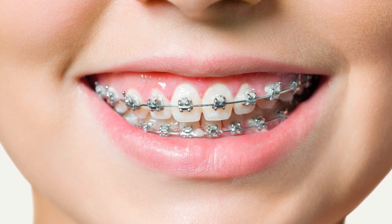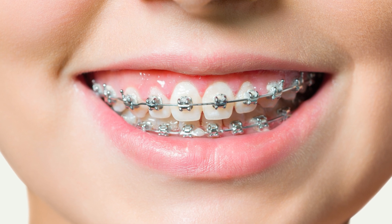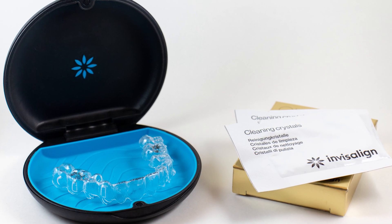We want to stop the gum recession, stop the bone loss, and help her keep these teeth. I see this fairly frequently after extensive orthodontic treatment or after Invisalign. It happens — not a lot, but I see a fair amount of these cases.